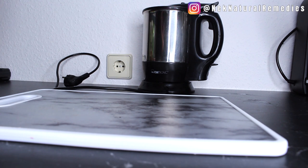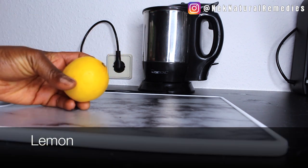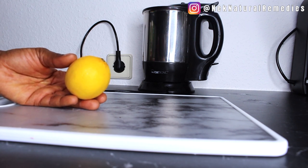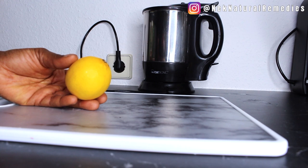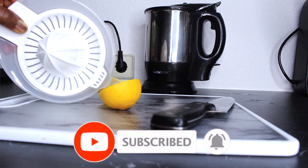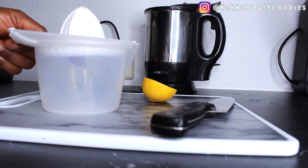The first thing we have to do is boil some water. While the water is boiling, I'm going to start preparing the other ingredients. The first ingredient we are going to add is lemon. Lemon is very good when you take it in the morning before you start your day — it's going to wake up your organs and help them function effectively. I'm going to cut the lemon and juice it using my hand juicer.